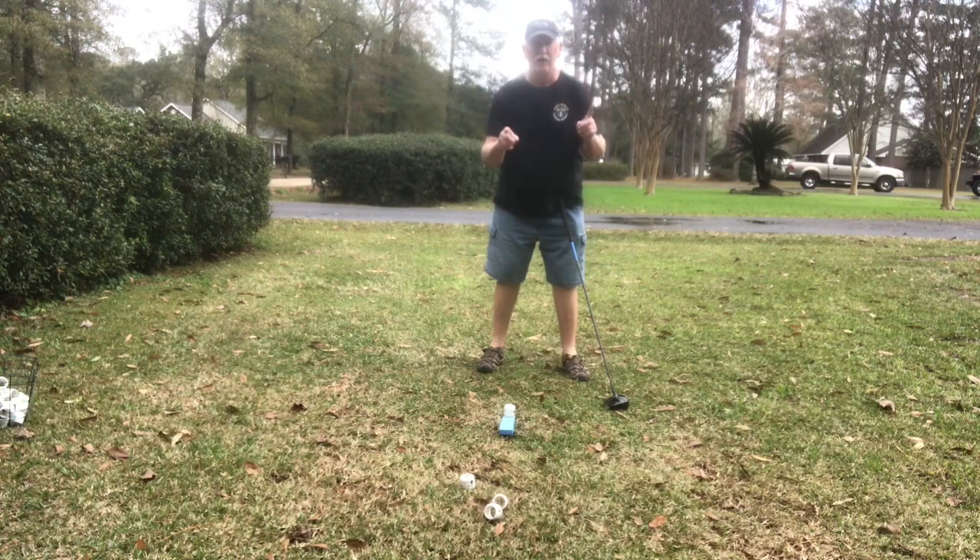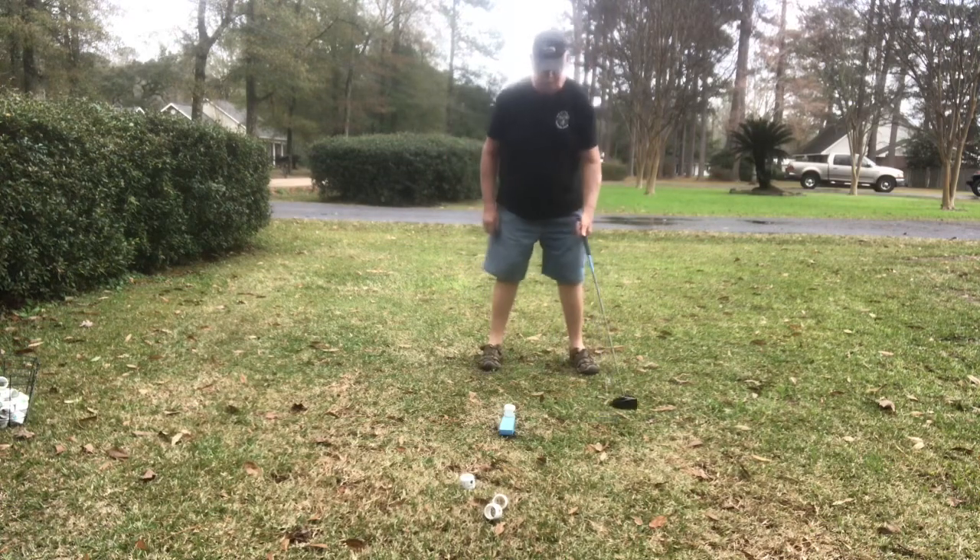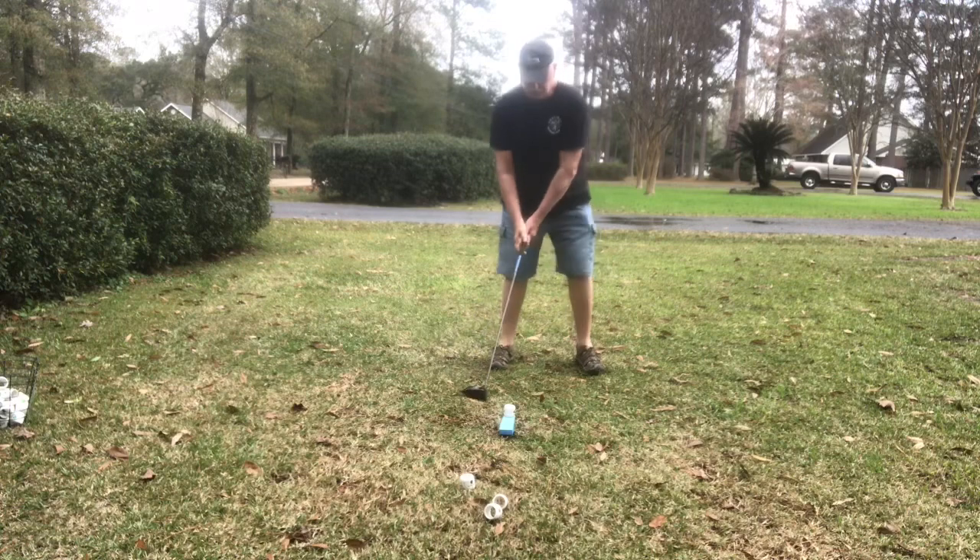Don't let those cheeks leave that wall. When you get done it's going to come off — that's okay. Cheek to cheek.